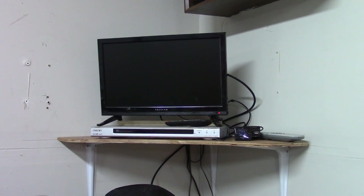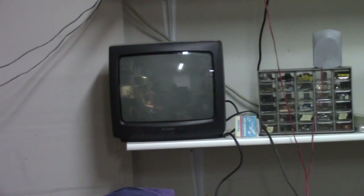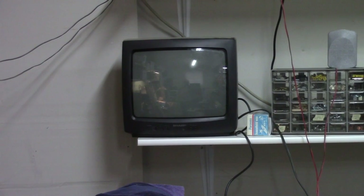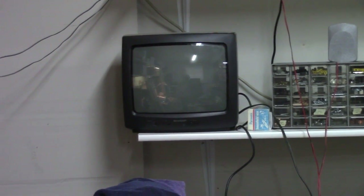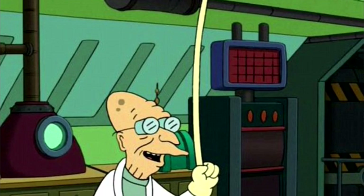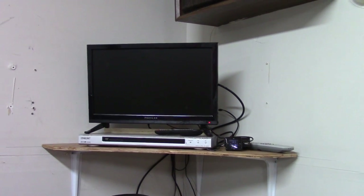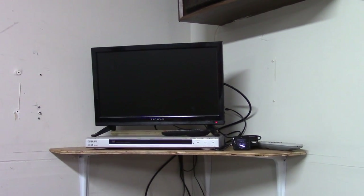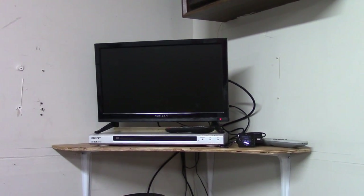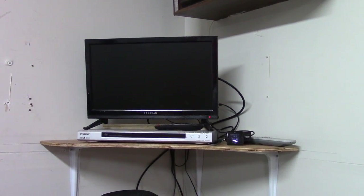Hey guys, welcome to the shop. A while back I decided I wanted to get rid of my old television — I think it was a door prize back in the 90s. It's an old TV; the remote doesn't work and you have to walk up and push the buttons with your finger. I had this little monitor for my computer but it didn't help much, so I hooked it back up to the original monitor. So I had this little tiny television — terrible speaker, but the picture's pretty good.